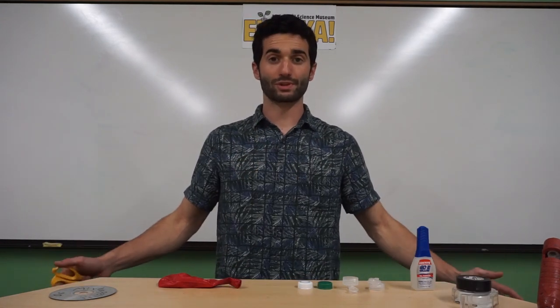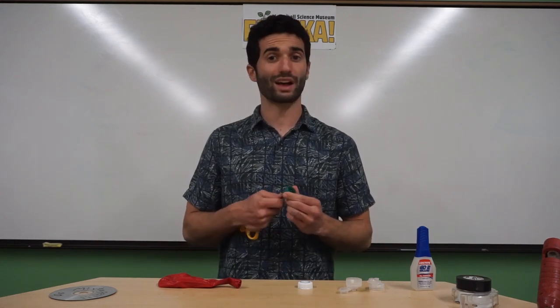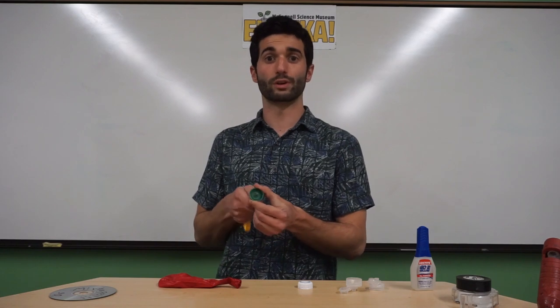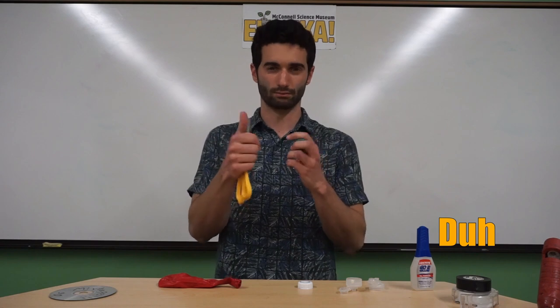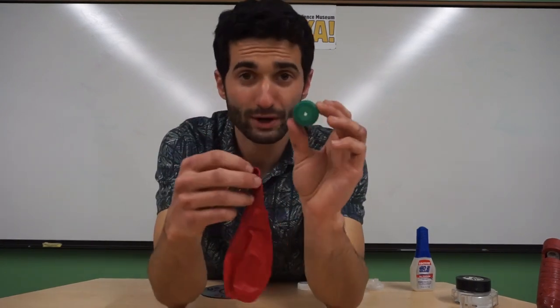Our first step in the procedure is to find your bottle cap and poke a hole in it. For this project we want to have a smaller hole — we don't want to go very large. If you need it to be larger you can do it later, but it's very hard to make a large hole smaller again.